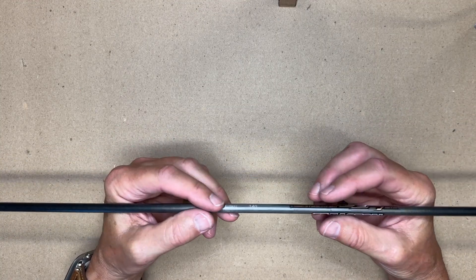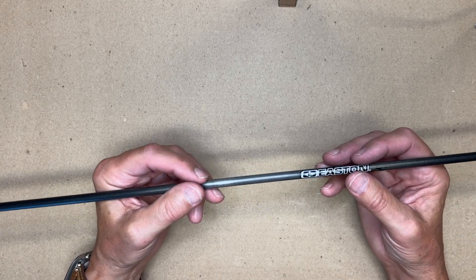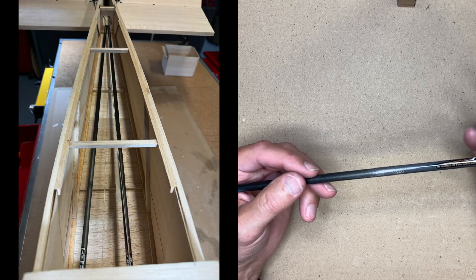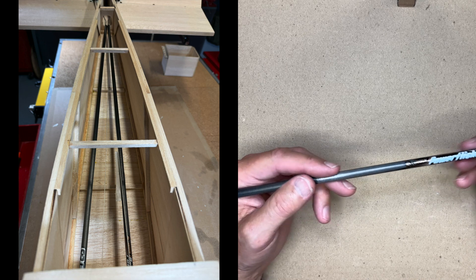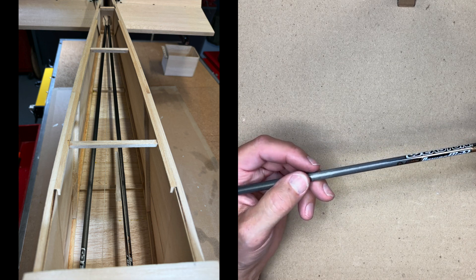I'm going to show you how I made the pushrods in the Sweet and Low project. Of course, these pushrods can be applied to any airplane you choose, and you simply make the lengths to your requirements.